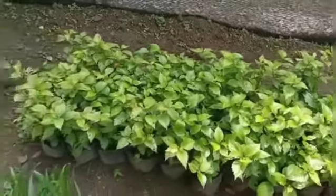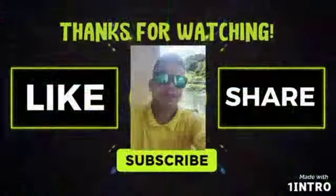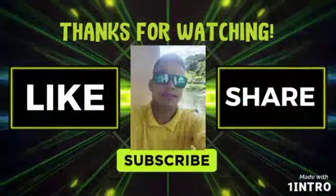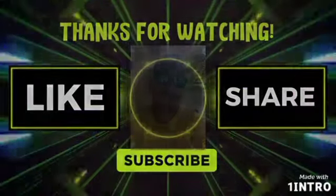Ayan guys, hanggang dito na lang. For now, so good!